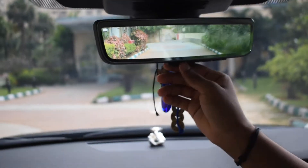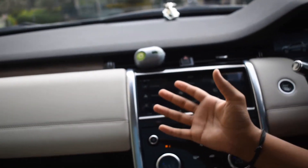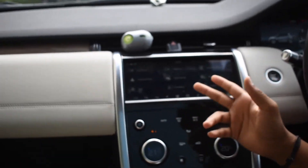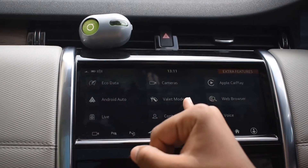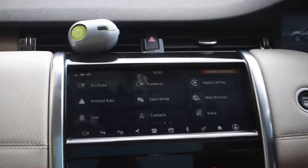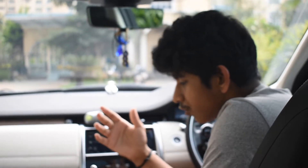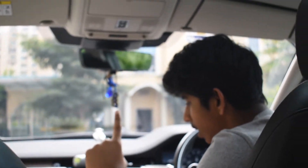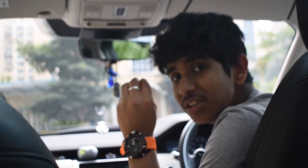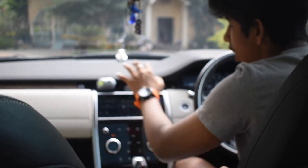Other features include Android Auto, Apple CarPlay, web browsing, voice commands, and going live. There's also a Valet Mode — very helpful when handing your car to a valet service. It locks all features: no music will play, the air conditioning is set to a fixed amount, and the tailgate will not open.